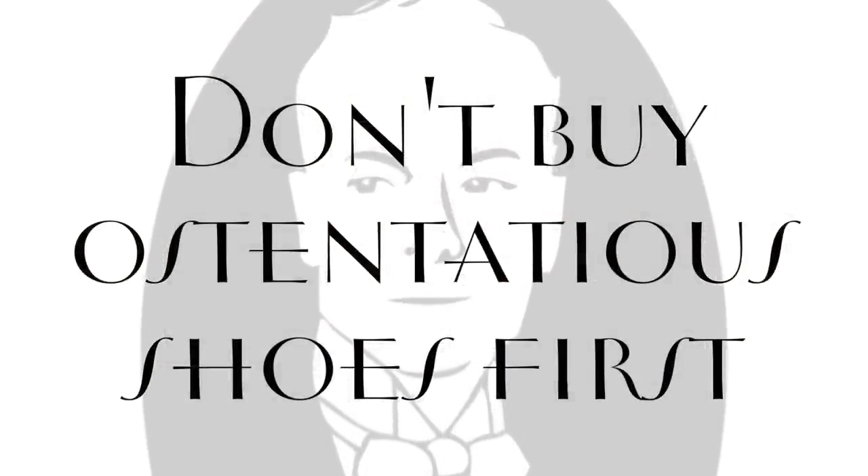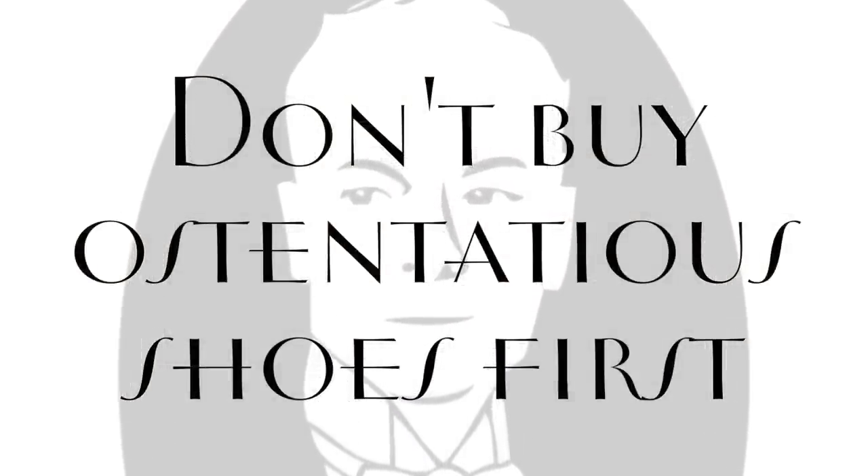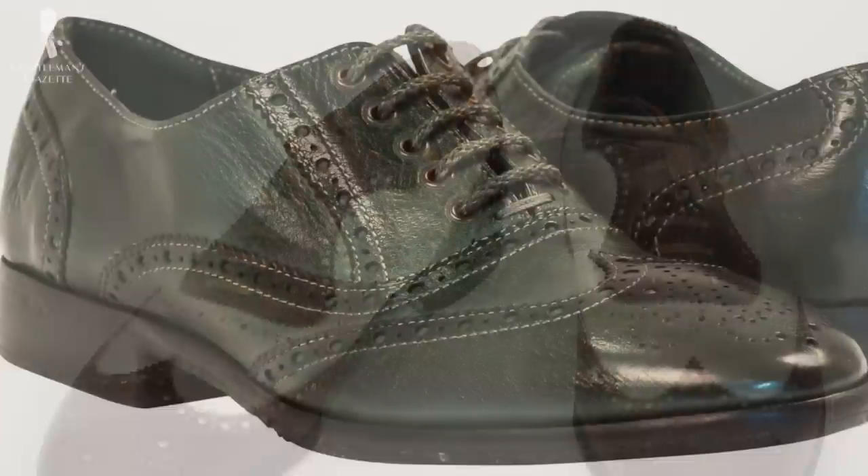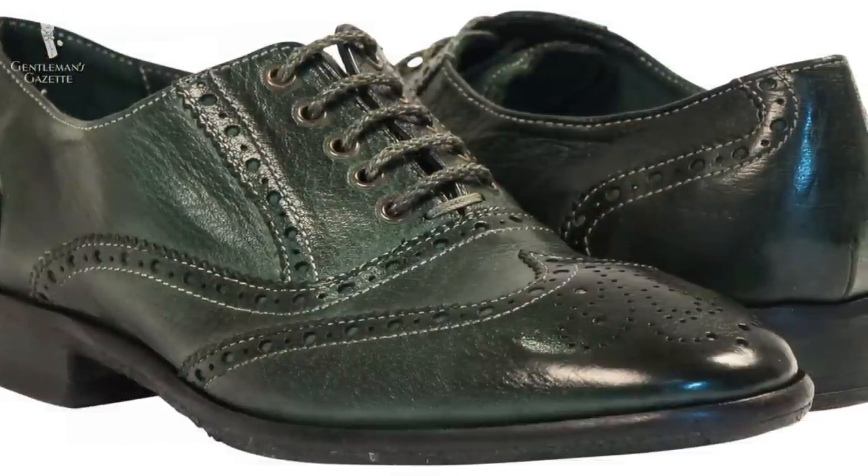Four: don't buy shoes that are too colorful or unusual when you're starting out. Skip the spectators, skip dark green or blue shoes, even though they may be 80% off and on sale and you may like the look. At the end of the day, you're not going to get a lot of wear out of them. They're going to stay in your shoe closet and the cost per wear goes up.